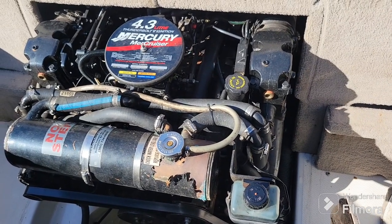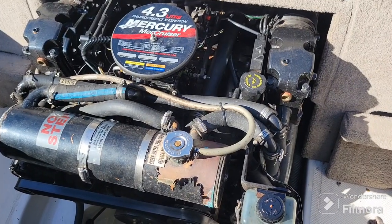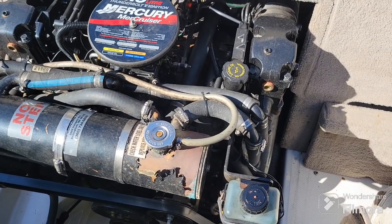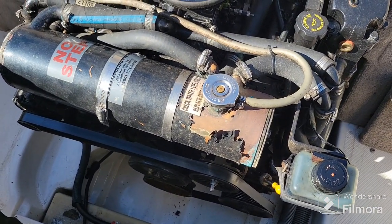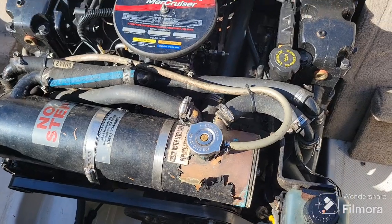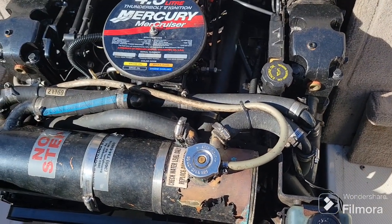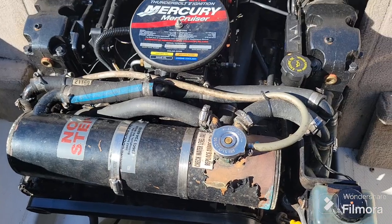Here's the engine in the 2004 Sea Ray 185 Sport — it's a 4.3 MerCruiser with Thunderbolt ignition. It is closed cooled, which is nice in case you're ever going to run this down in the saltwater. It's got just over 500 hours on it and it's ready to go for the season.